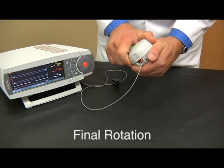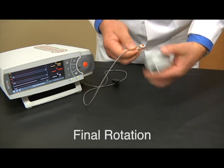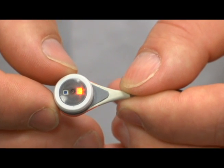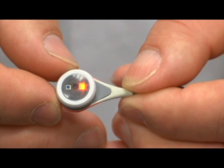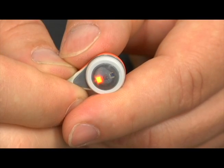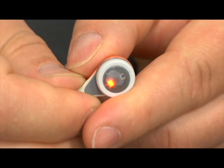You can now pick up the membrane changer and turn it clockwise one click for removal. Inspect the edge of the sensor and make sure the membrane is fully seated on the sensor. Upon removal of the sensor from the membrane tool, inspect the membrane face ensuring there are no air bubbles or damage to the membrane.